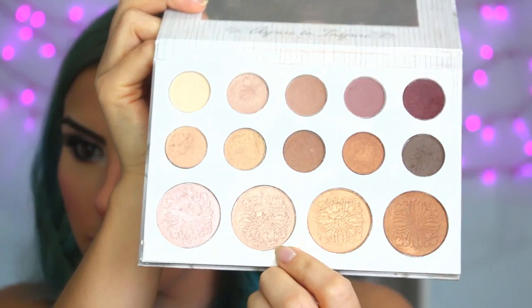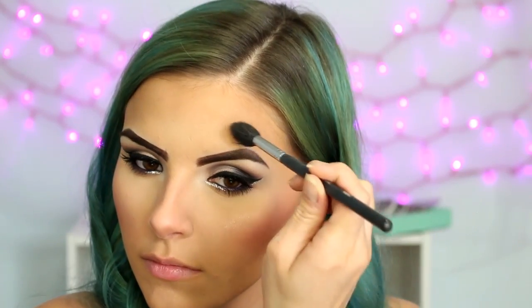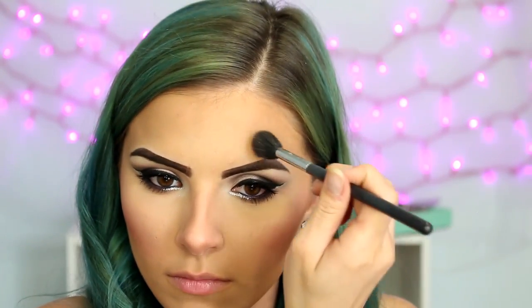I'm taking the highlight shade from the Karlie Bible Palette on a Morphe 501 brush, and I'm just going to apply that to all the high points of my face like I usually do — tops of my cheekbones, above the arch of my brow, bridge of my nose, and Cupid's bow.